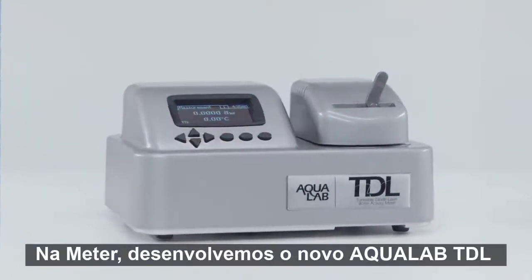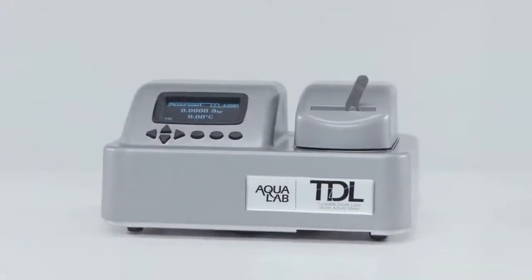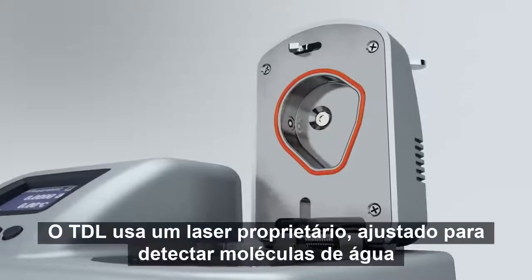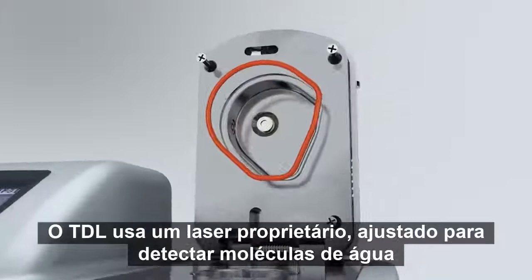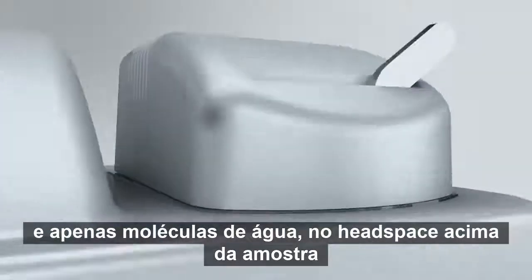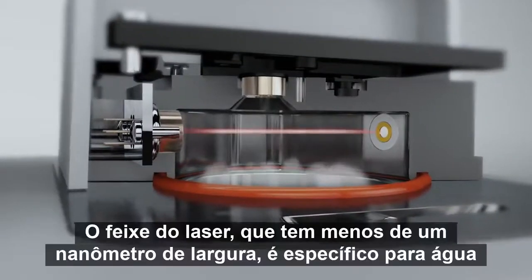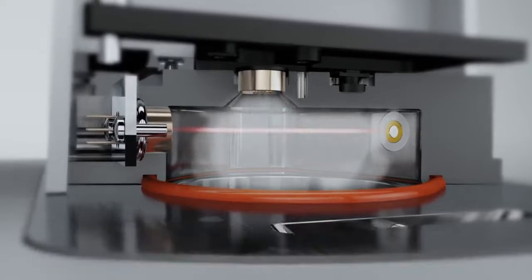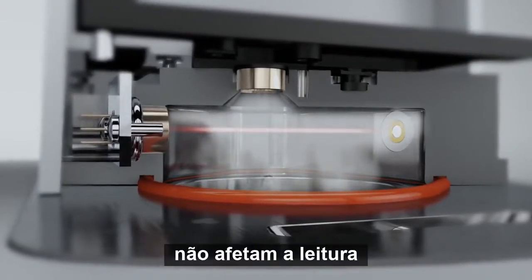At Meter, we've developed a new Aqualab TDL to make impossible water activity measurements routine. The TDL uses a proprietary laser, finely tuned to detect water molecules and only water molecules in the headspace above the sample. The beam of the laser, which is less than one nanometer wide, is specific for water. Other vapor molecules don't affect the reading.